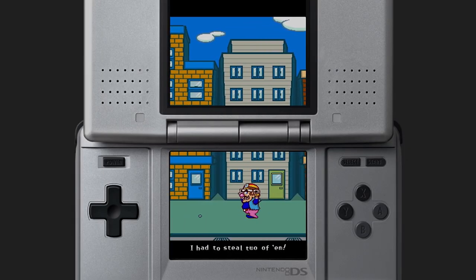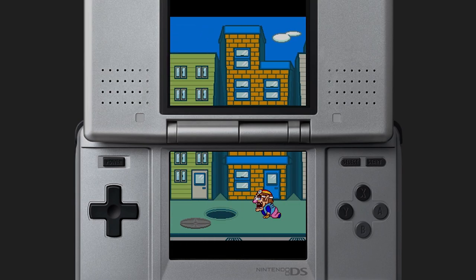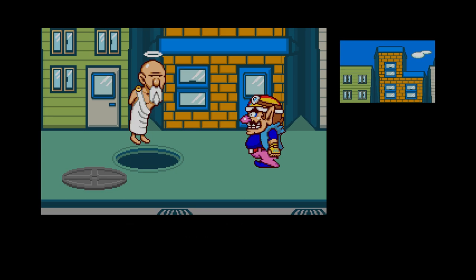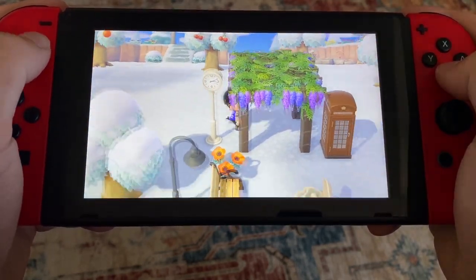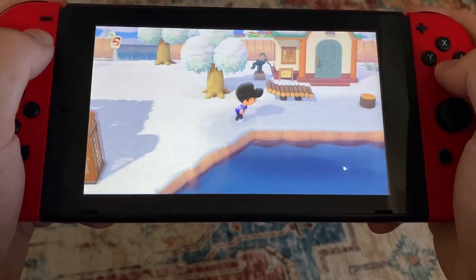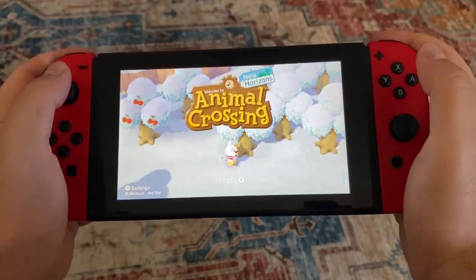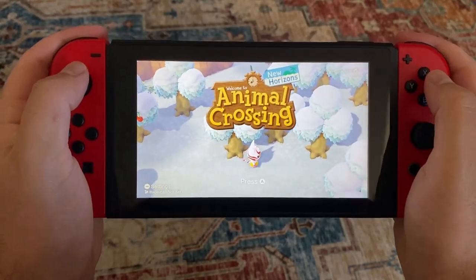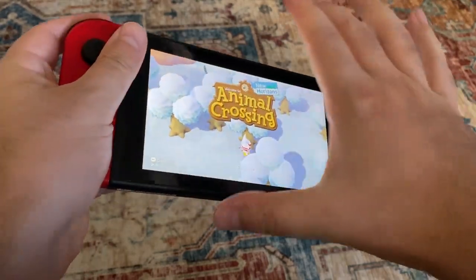As much as I love handheld consoles like the Game Boy and DS family, these days I never really take them anywhere with me out of fear that I'll lose them, drop them, or they'll get stolen or something. This is especially true for the Switch, so much so that I don't really even see it as a portable console. The only times I take it off the dock is if someone else wants to use the TV or if I want to play it while laying down in bed.